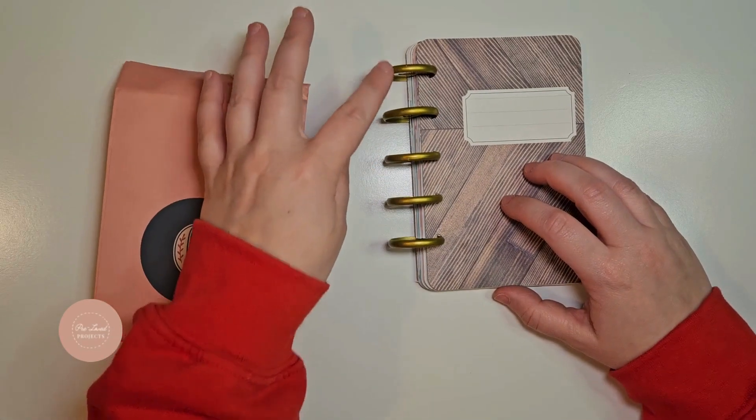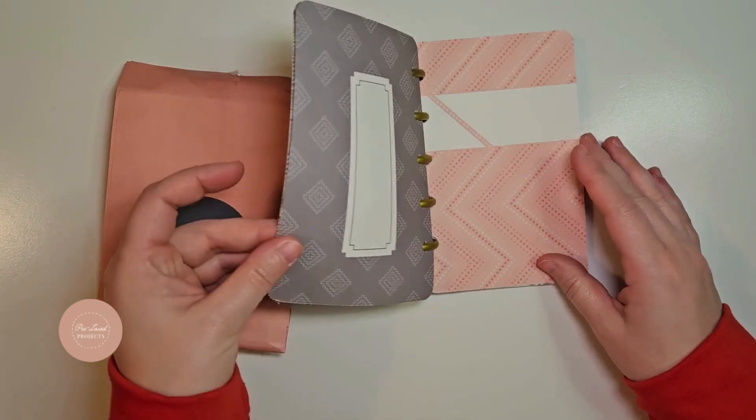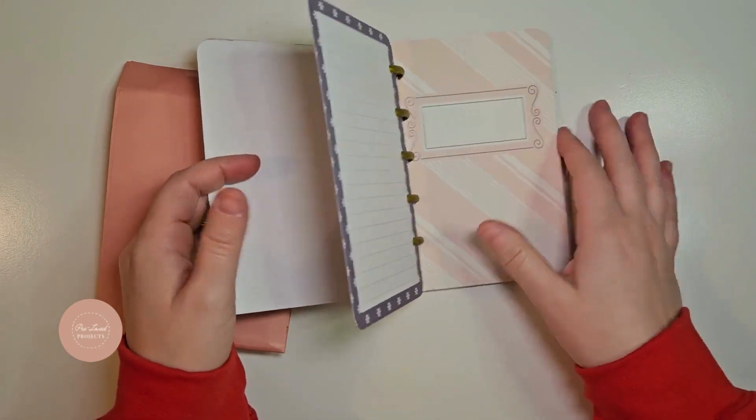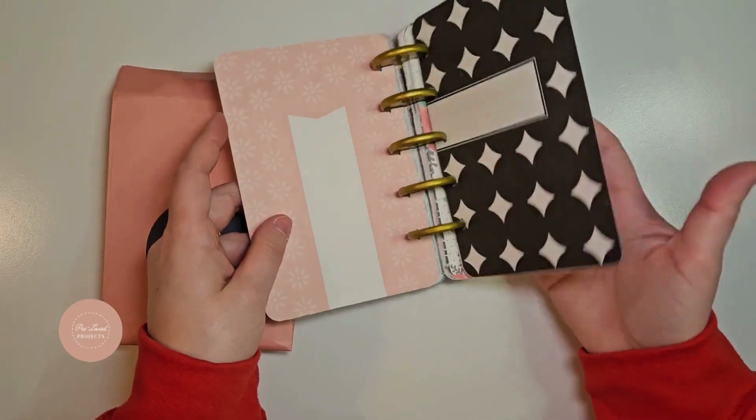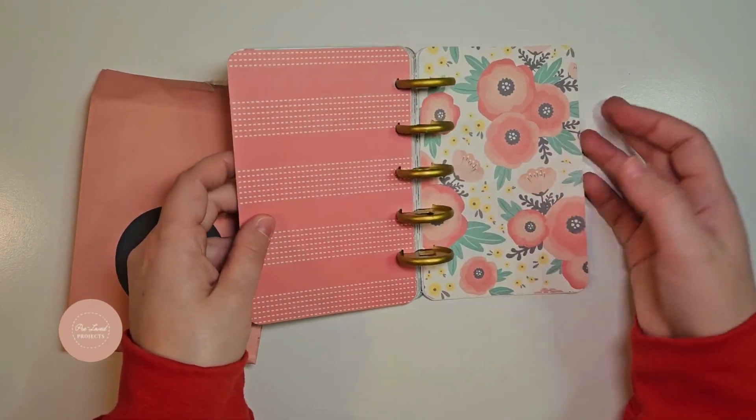Our next story was the 12 Days of Christmas, and I went with the five golden rings day. I have these five golden rings discs for a little simple 25-card advent calendar book.